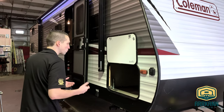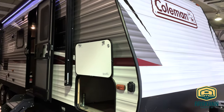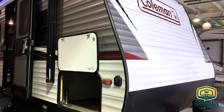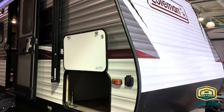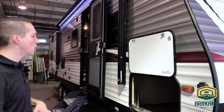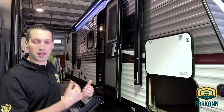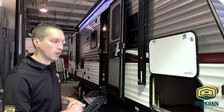Coleman, of course, has been around for years, manufactured by a company called Dutchman. They do give you the three-year structural warranty. This is their aluminum-sided brand. They also have the Coleman Lights, which are fiberglass. A little bit more entry level in terms of price point and a couple of key features, but there's some really cool stuff in here.